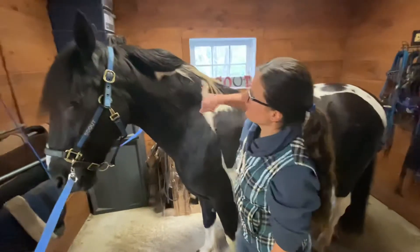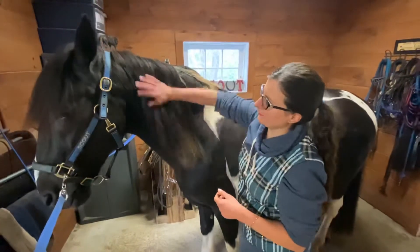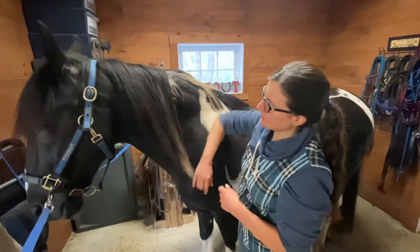So now we're going to move to his neck. We have his beautiful mane, which he's very lucky to have. Not every horse can grow a mane this long and thick. The mane really helps to keep the flies away.